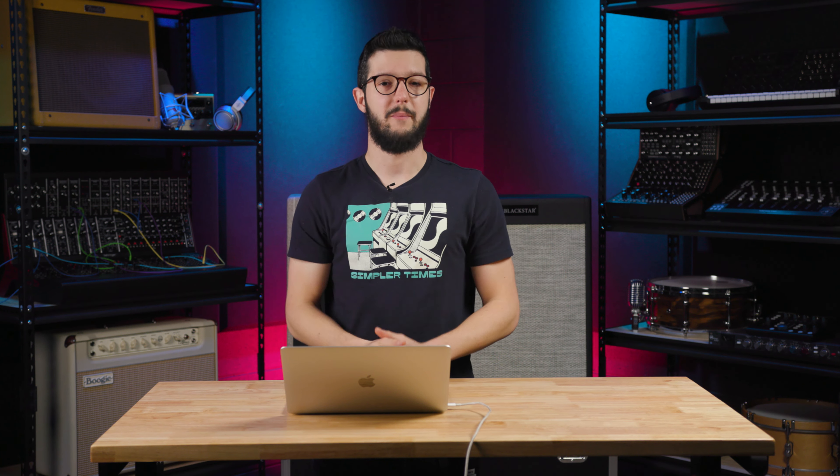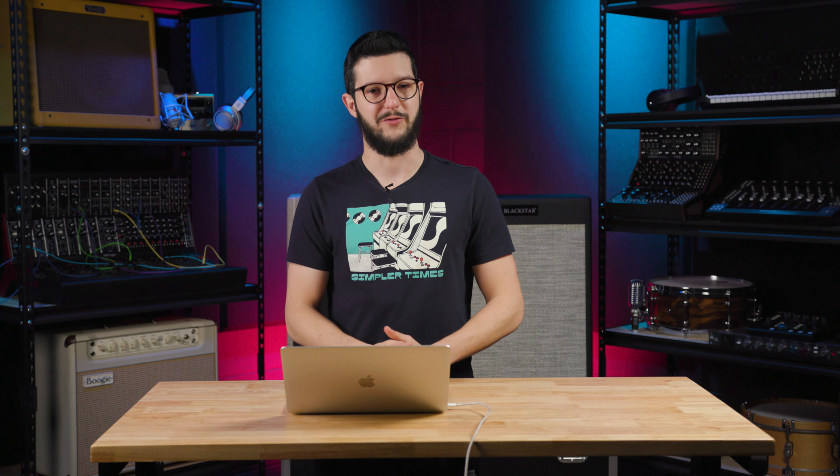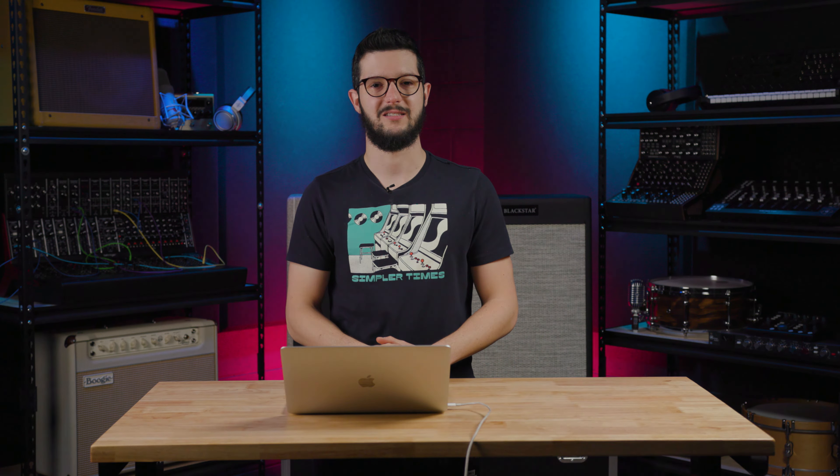And that's it. Thanks for watching. If you've got any questions, put those in the comments below. Remember to like, subscribe, click here for more videos like this one, and go to Sweetwater.com for all of your music instrument and pro audio needs. Thank you.